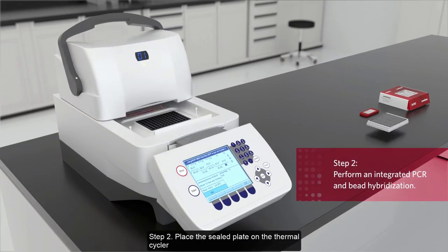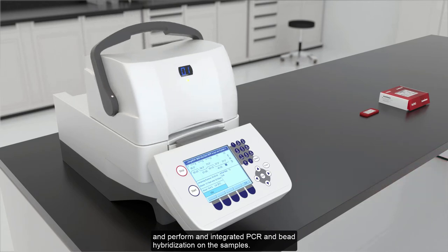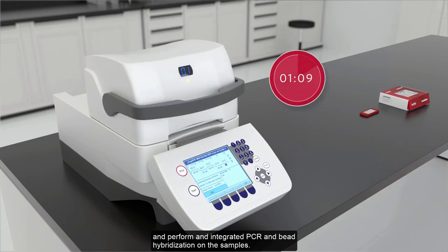Step 2: Place the sealed plate on the thermal cycler and perform an integrated PCR and bead hybridization on the samples.